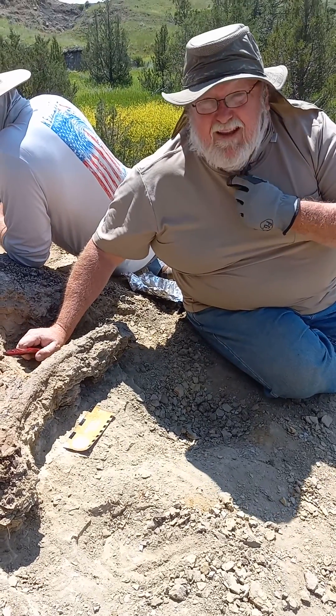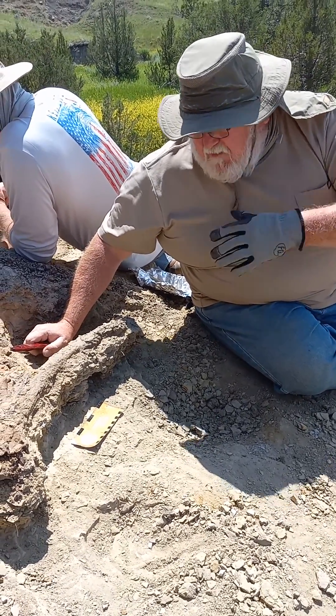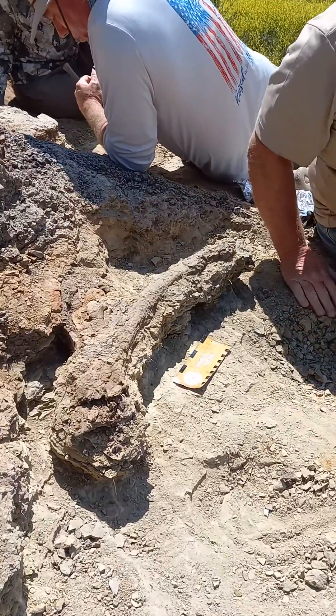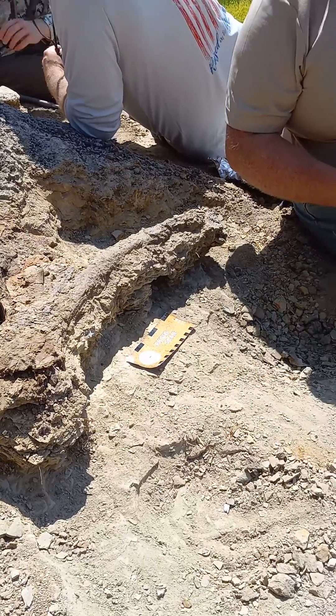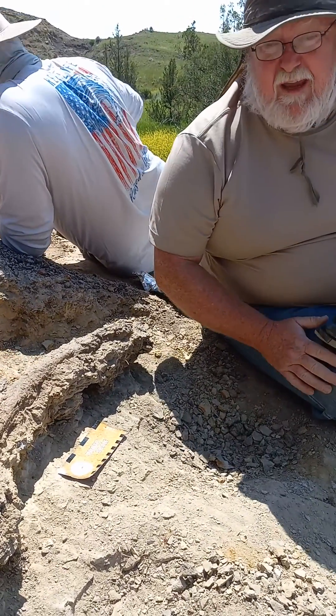Here we are in the deserts of the Badlands of Montana. Right here what we have is a rib from a triceratops. We're exposing this triceratops rib to try to bring it back to the laboratory so we can prepare it and put it out for display.